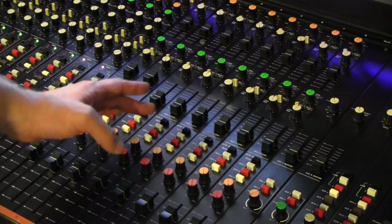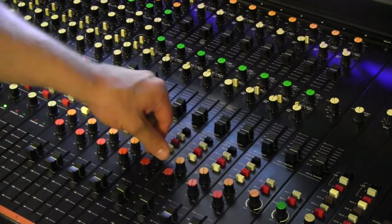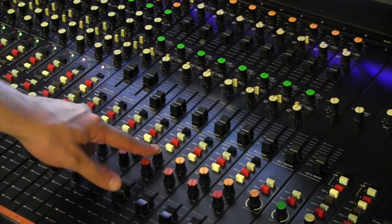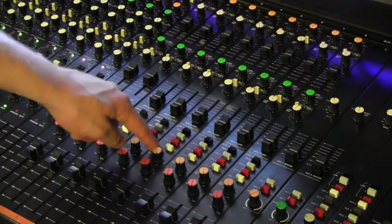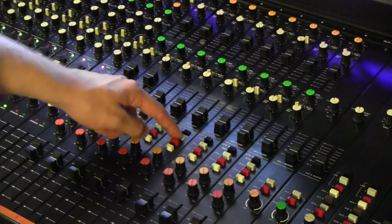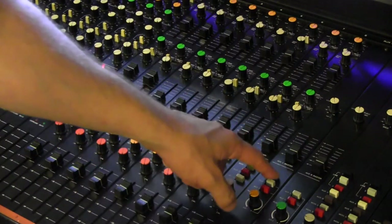The next thing on the strip is an echo receive section. You have an input gain for each individual input — there are eight of them, one for each bus. Then you can select where you'd like to route it: whether to the bus, to monitor A, to monitor B, or to aux A.